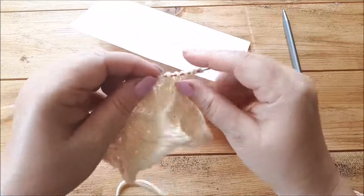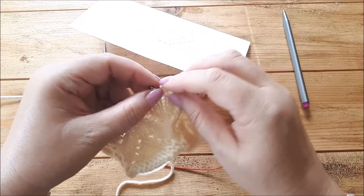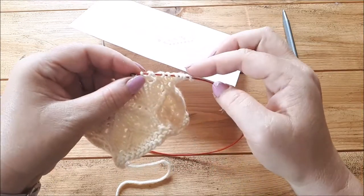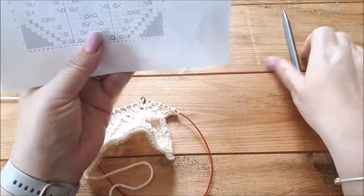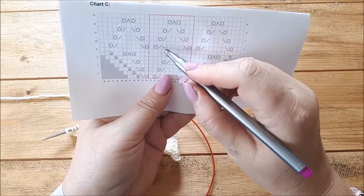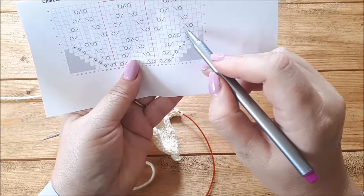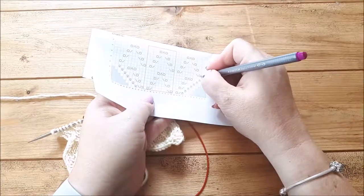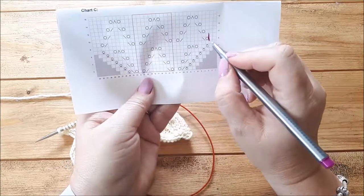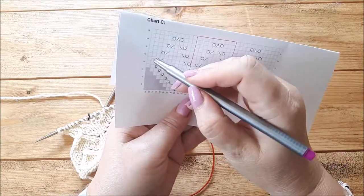When I get to the point where between the outside of the marker and the edge I have enough for another repeat, I will move the markers out again. This pattern repeat is ten stitches wide, so when I've got ten stitches between the marker and the edge, I will move the marker out to include that full repeat. Then I've just got my two edge stitches on each side. So that's how I do it - I'll post these charts in the blog post so you can have a closer look.